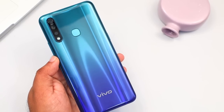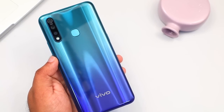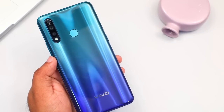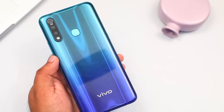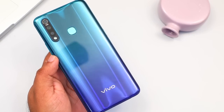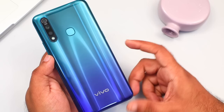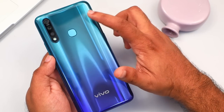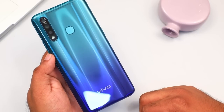This is the design. This is the color of the Vivo Z1 Pro. It comes in Sonic Blue, Sonic Black, and Mirror Black, with a green and blue gradient finish.